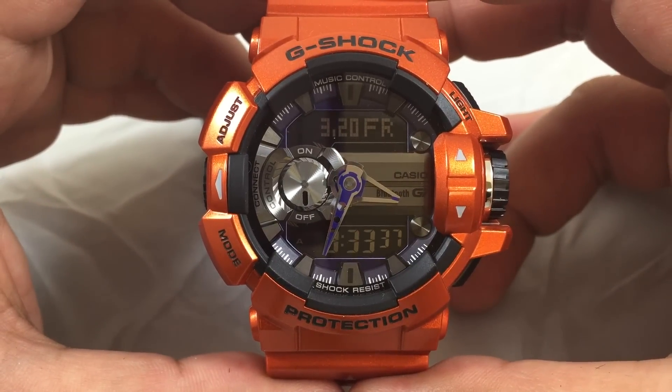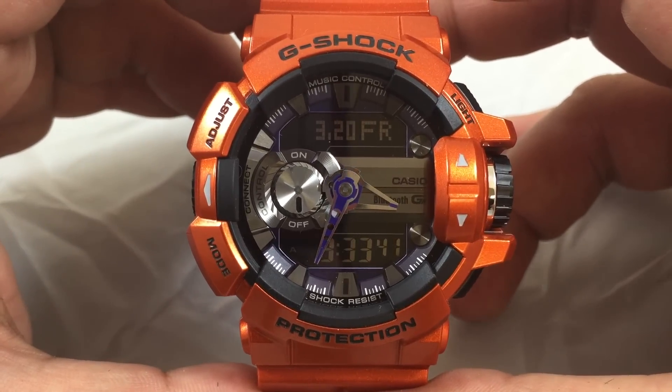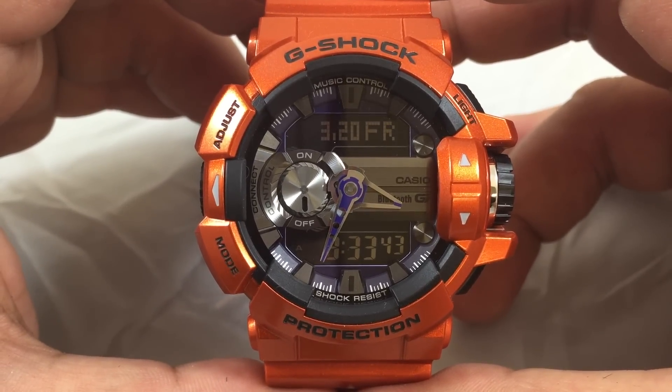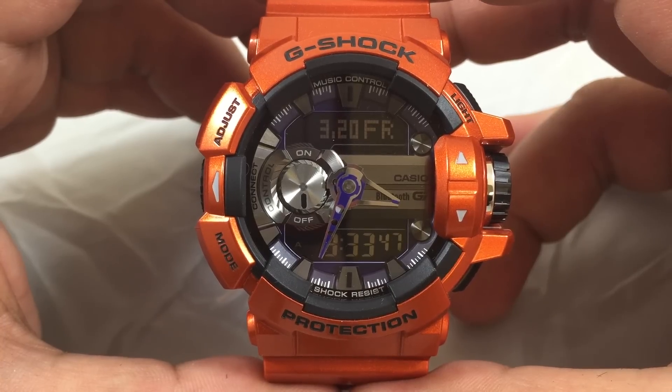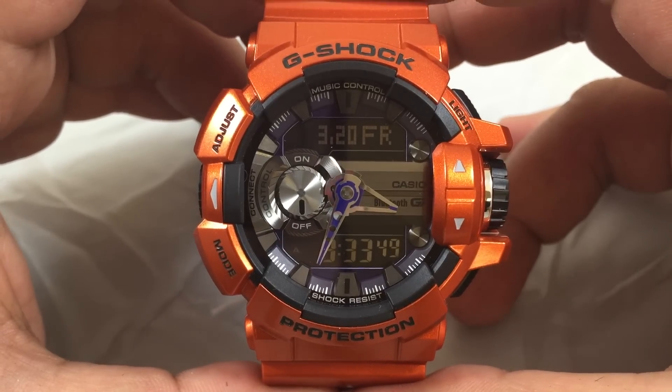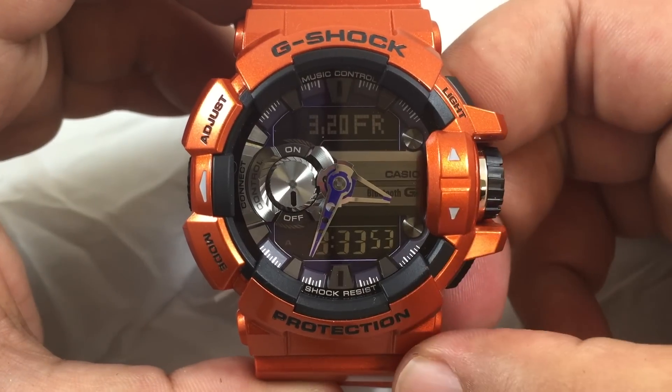Here's the Casio G-Shock GBA 400-4B, part of the G-Mix series. It features a metallic orange colorway, a negative display, and shows the month and time.